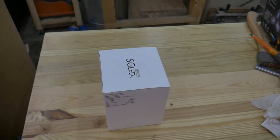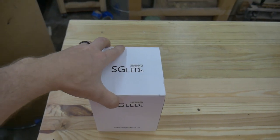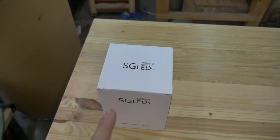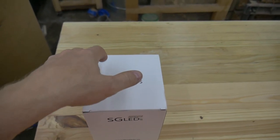Hey everybody, welcome back to the shop. So I have another light fixture that has shown up in the mail. This one is by the company SG LEDs. And fun fact, I just recently learned that the SG stands for Sun and Glow.